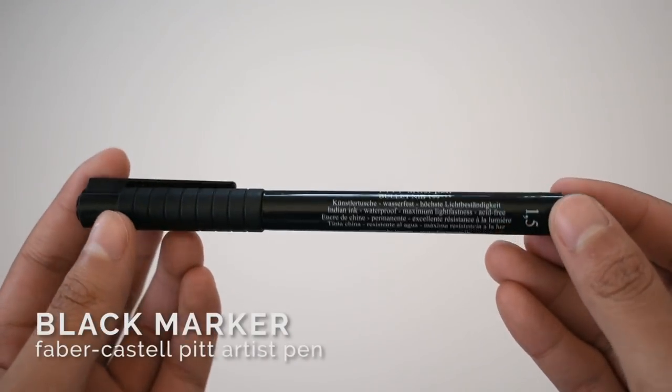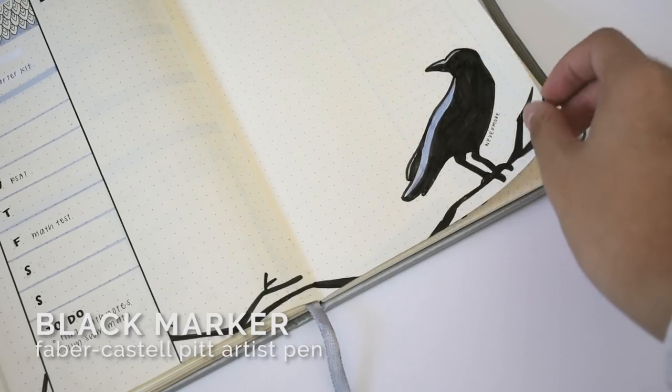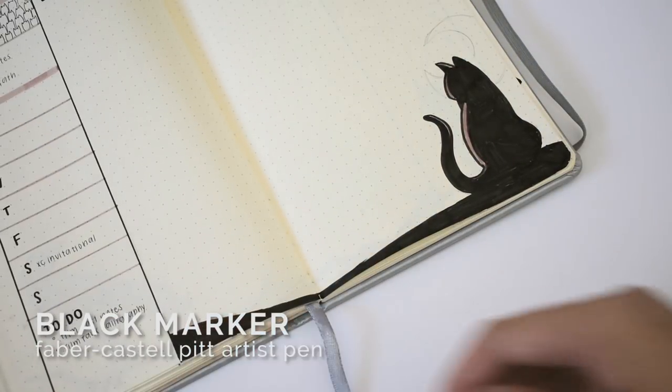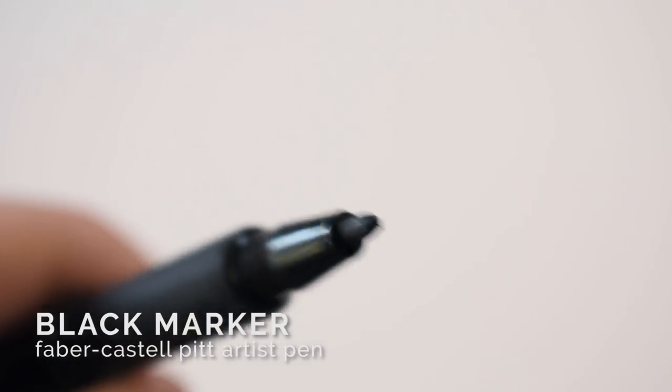I often use a black marker as well for headers and drawings. This is the Faber-Castell Pitt Artist Pen, which I highly recommend because it's archival quality and it doesn't bleed through paper much.